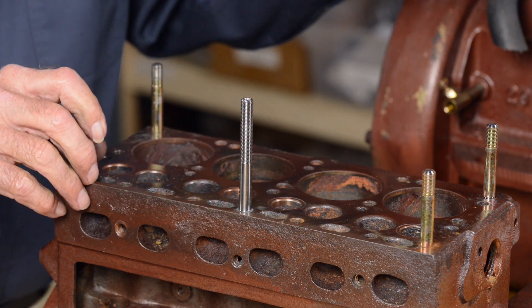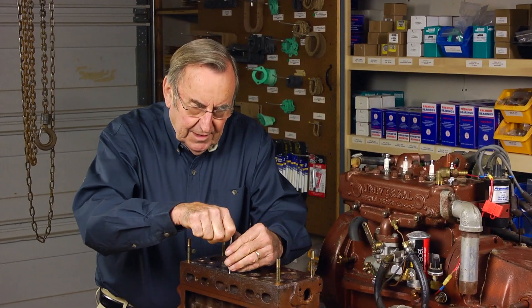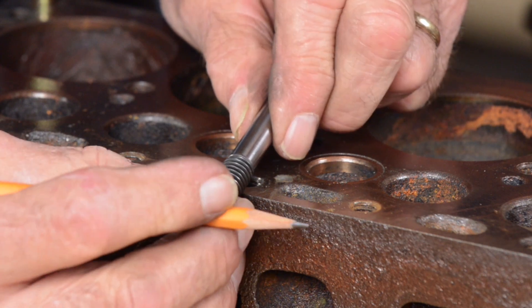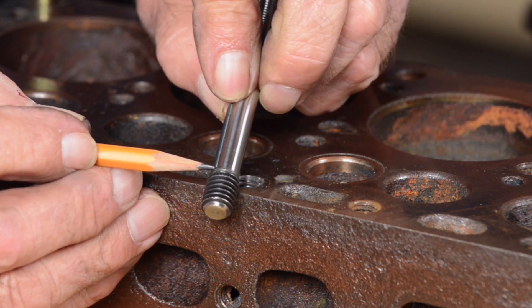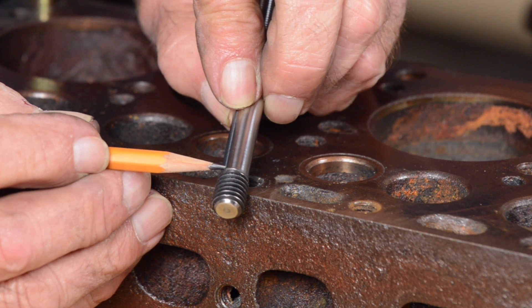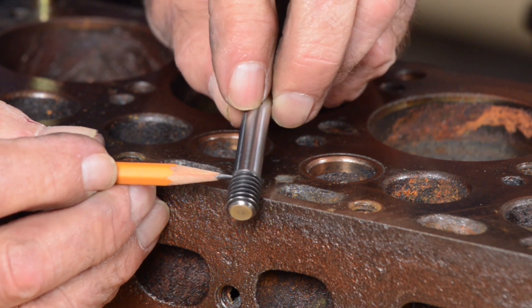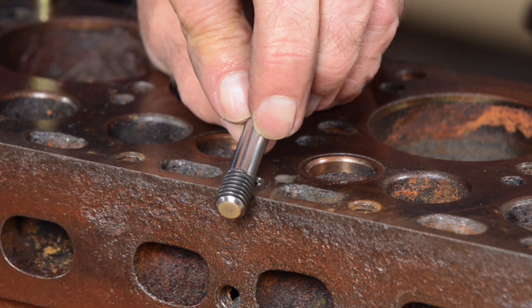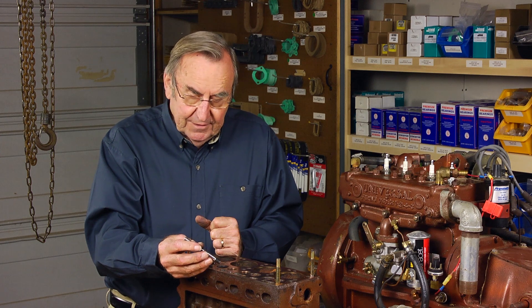That's going to be important when we install the stud in an assembled engine because you won't be able to see it at that point. I would like to show you the subtle but very important feature that our machinist is able to do to create that stop. The uppermost thread here stops as it runs out right here instead of continuing — it's a very subtle variation in the thread as it gets to this point and it won't let you go any further. It'll be very important as we go to the complete engine and install the stud where we can't see what we're doing.